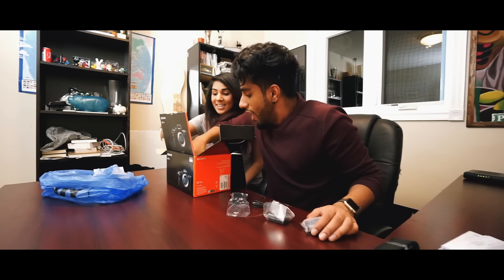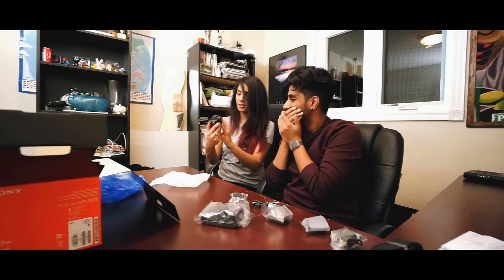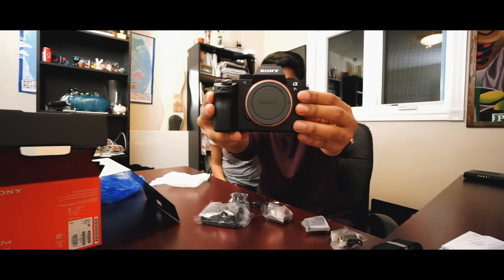Wait — it does come with a charger! Okay, sorry Sony. We apologize, take that back. Thank you. Oh my god, it looks so beautiful. That's the baby right there.